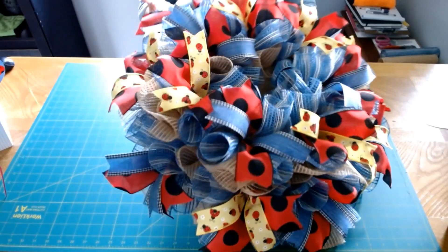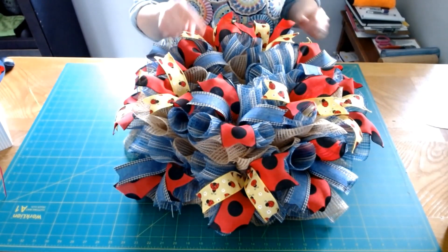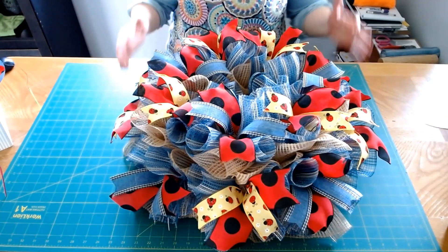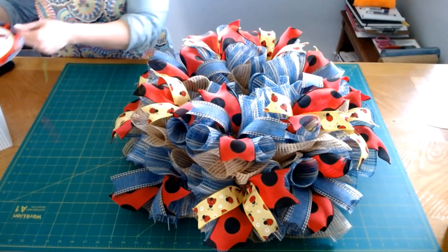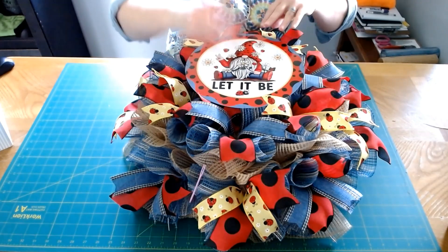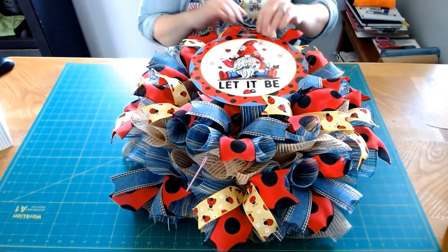We have our ribbon on our wreath — I really like that yellow ladybug ribbon, it's cute. I kind of think I would have put it all over, but that's okay, I think it's going to be cute the way it is. Now I'm ready to put on the sign. I already have my sign prepared with the wires — you can see previous videos where I showed how I put the wires on.